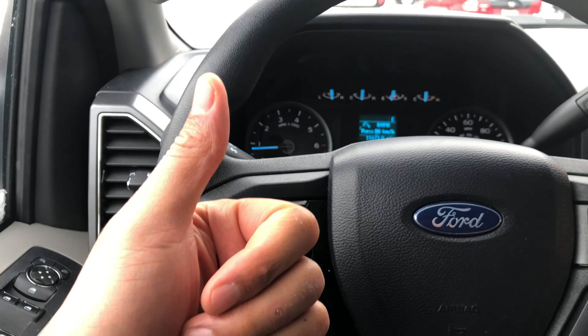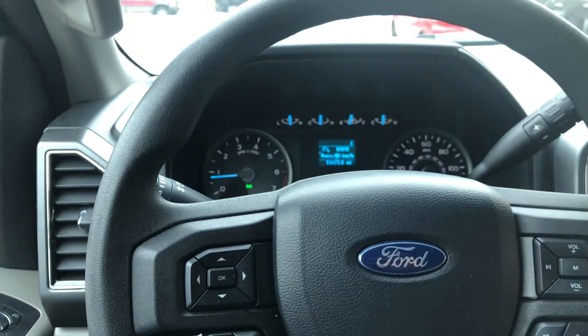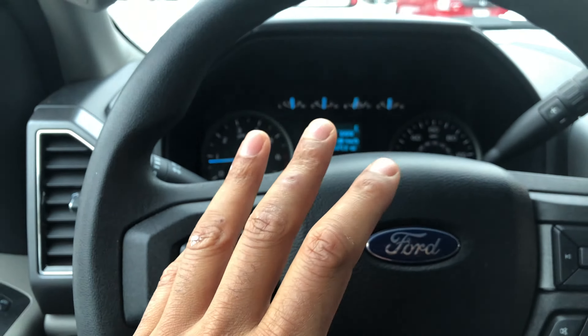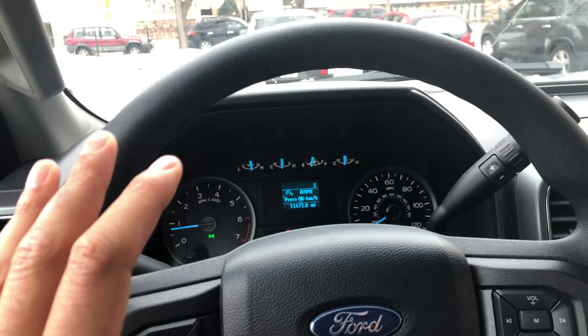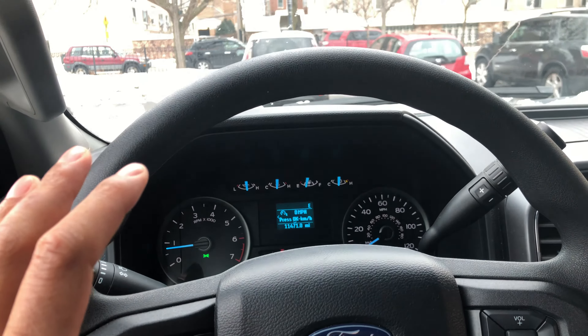Go ahead and give me a thumbs up and also subscribe to my channel. Today I'm in a 2018 Ford F-150 and I'm going to show you how to illuminate and brighten the instrument panel as well as dim the instrument panel. As you can see, I'm sitting behind the steering wheel.